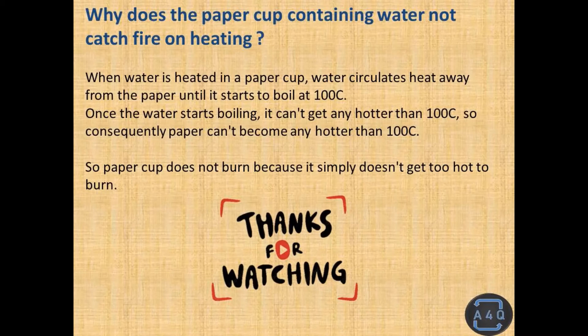Once the water starts boiling it can't get any hotter than 100 degrees Celsius, so consequently the paper can't become any hotter than 100 degrees Celsius. So the paper cup does not burn because it simply doesn't get hot enough to burn. Thanks for watching.